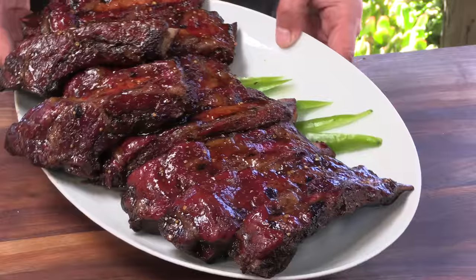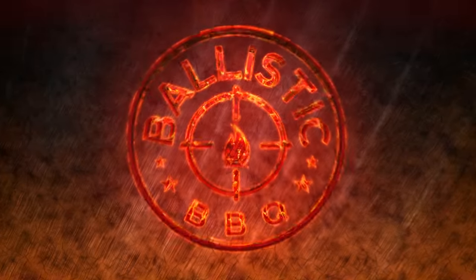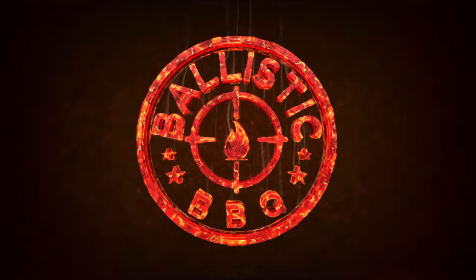Today on Ballistic BBQ I'm going to be cooking beef back ribs on the Sunterra Pro Series Ironworks Santa Maria Grill. We're going to be doing a very special cook — kind of grill smoking. We're using the Santa Maria but I'm also using the VersaLit on top which is going to help trap some of that smoke and it's going to change the whole dynamic of the cook. I'm very excited about that.